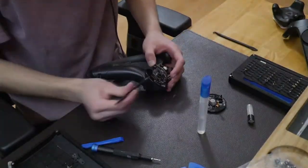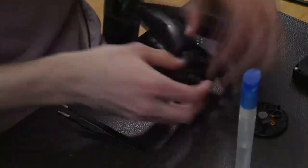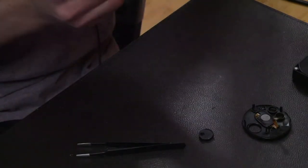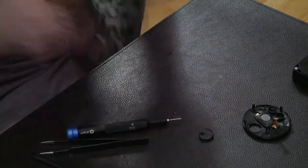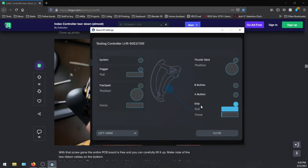One of the hardest parts of reassembling was the large ribbon cable connecting the body to the main board — it was really tricky and took a long time, but I eventually got it snapped into place. Once that was snapped in and the board was back, it allowed me to test the controller while it was still apart. To test, I went into SteamVR, then Controllers, then Test Controller. Right there I could see all the sensors, joystick, and buttons — everything seemed to work just fine, so I continued with the reassembly.